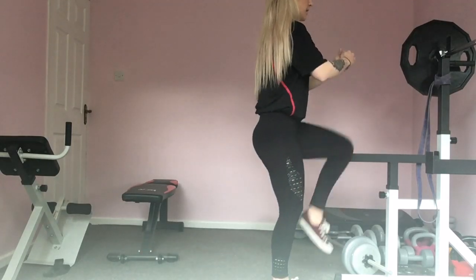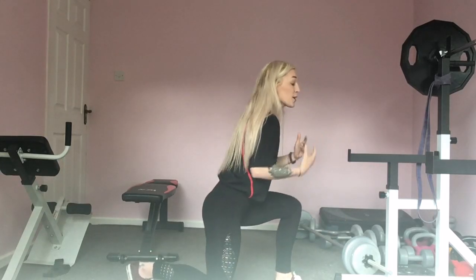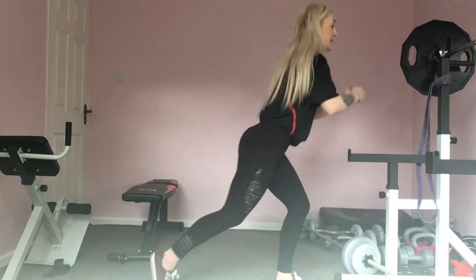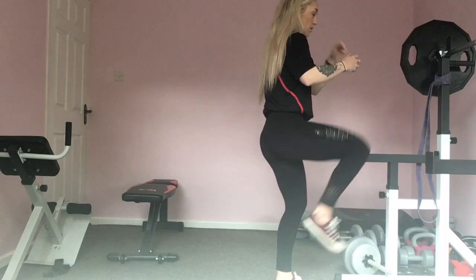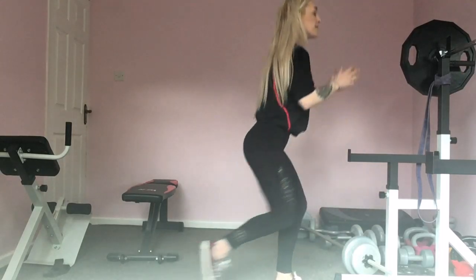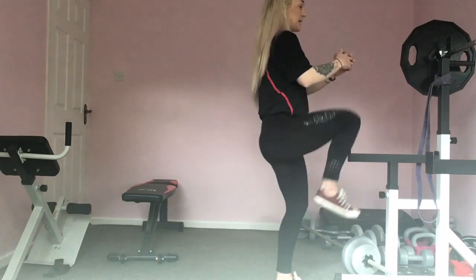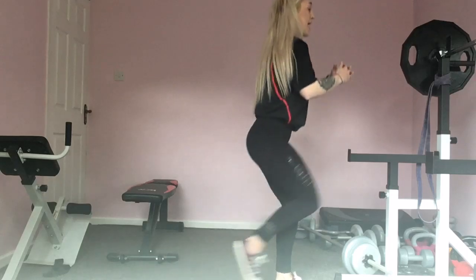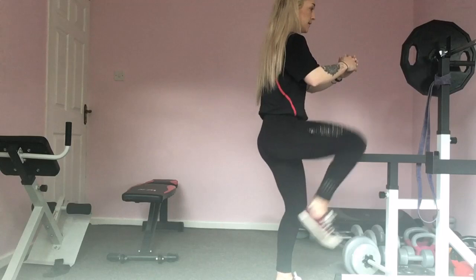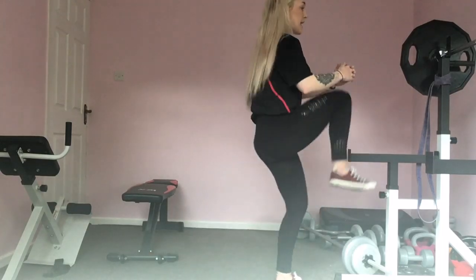Get ready to swap legs — on to the other side. Nice big step back, bring it as close to the ground as you can, then kick that knee up nice and high. With your legs, you want to feel it in the leg that is out in front — you're nearly going to feel it all in that thigh.